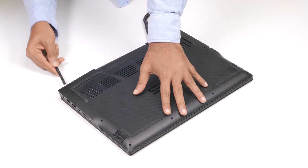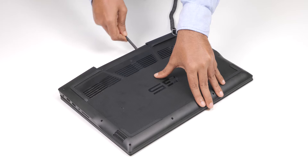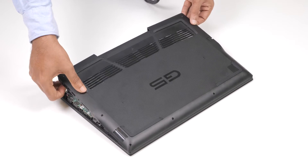Starting from the top left corner, use a plastic scribe to pry the base cover in the direction of the arrows to release the base cover from the palm rest and keyboard assembly. Pry the base cover and turn it over.